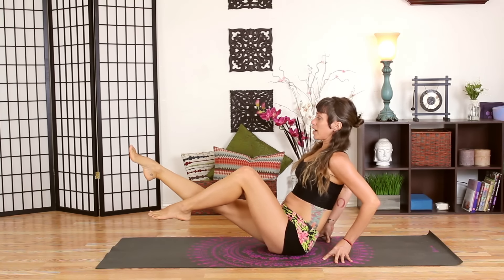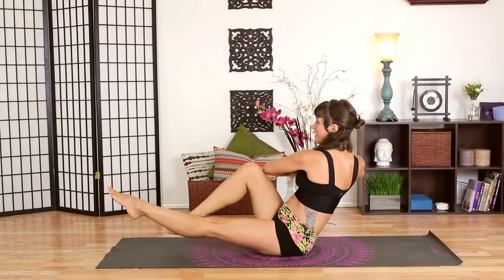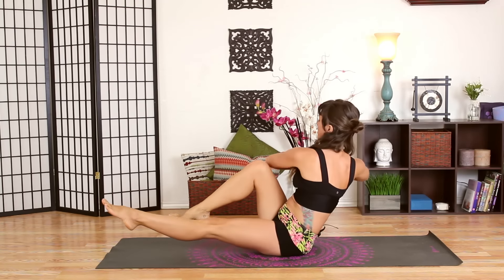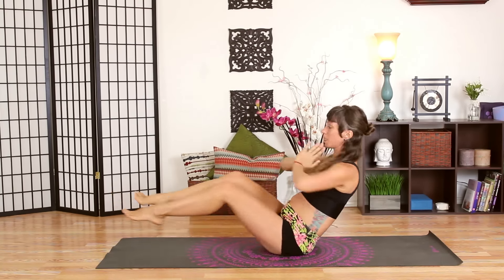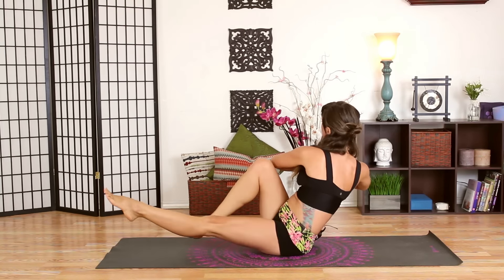Extend just your right leg, bring your hands to prayer, and twist towards your left knee. Then switch to the right, and to the left — just flow with me, we're alternating. Keep your spine lifting as tall as you can, bringing your opposite elbow to knee. Find your rhythm, move with your breath. Twist it out, really squeeze through your belly and lift through your heart.